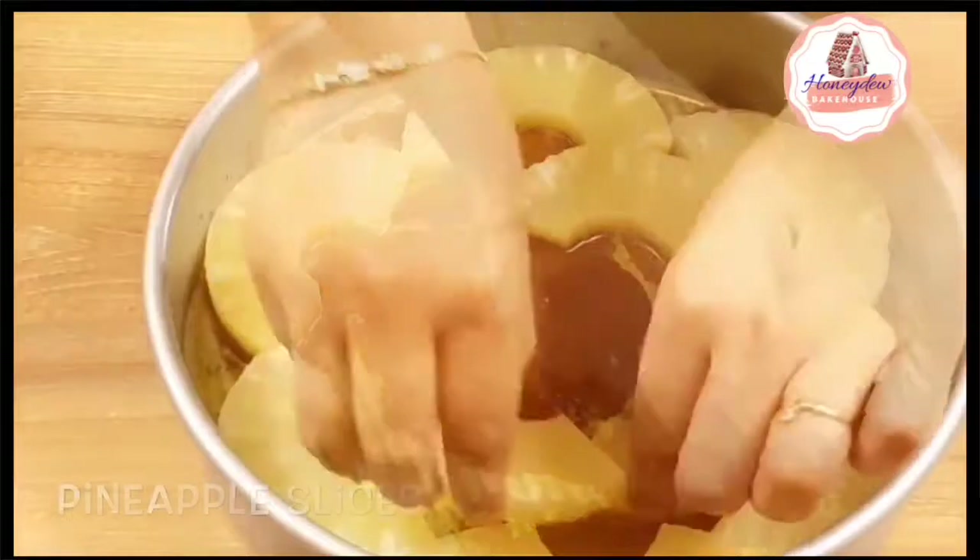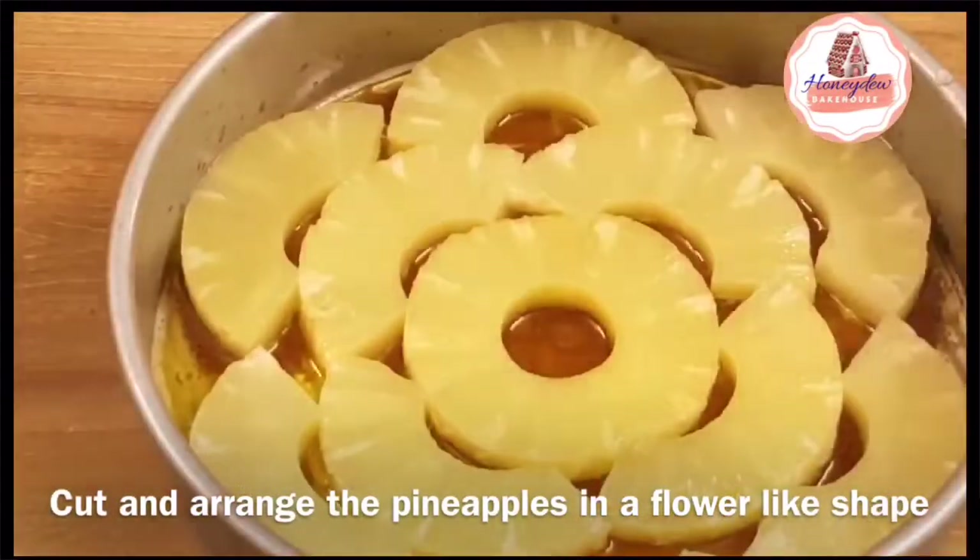I am using canned pineapples here. I have cut the rings in half — it will make a beautiful flower pattern.